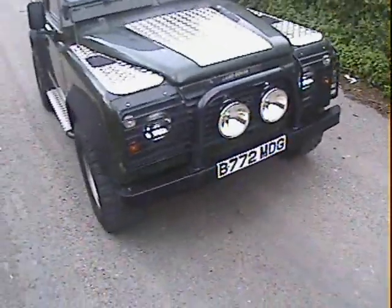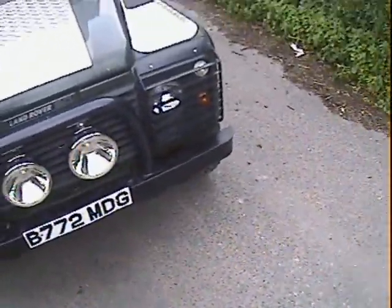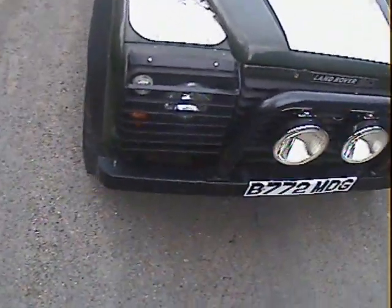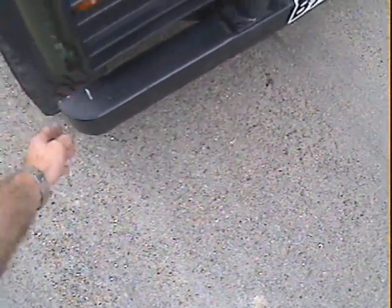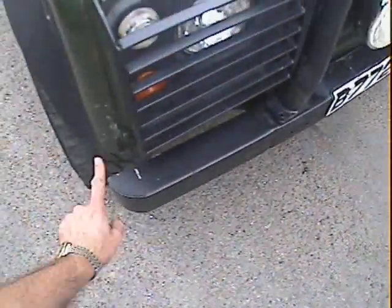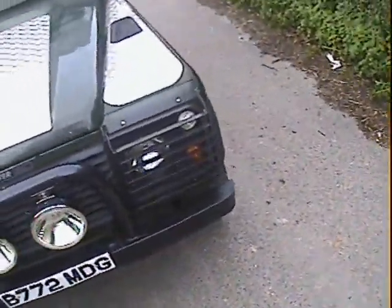Obviously being a Land Rover that's been used for a bit of off-roading and green laning, it's got a few battle scars but they only add to the character. From the front there's a bit of scuffing taking the paint off just on the very edge of the offside front wing where it joins — that really needs to be touched in in the right colour. There's also a bit of stone chipping around the front end.